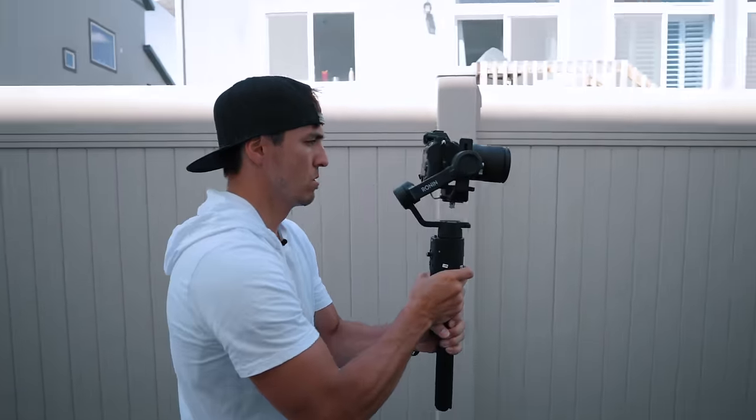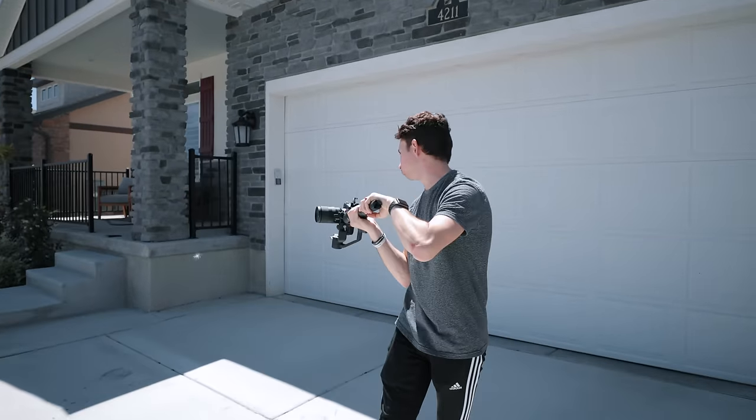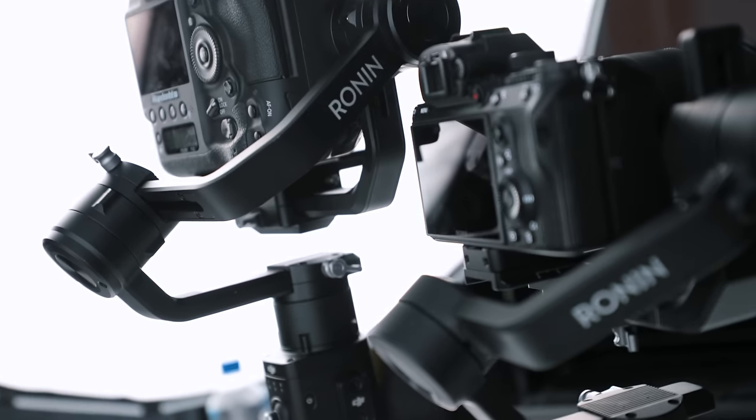If you plan on sticking with a small mirrorless camera and relatively small lenses you should have no problem, but while testing I noticed that a majority of my lenses wouldn't work with this setup simply because they caused my camera to be too front-heavy, making it a lot more difficult to balance. Some people may end up outgrowing this system pretty quickly, and in that case the larger Ronin S may be a better option.